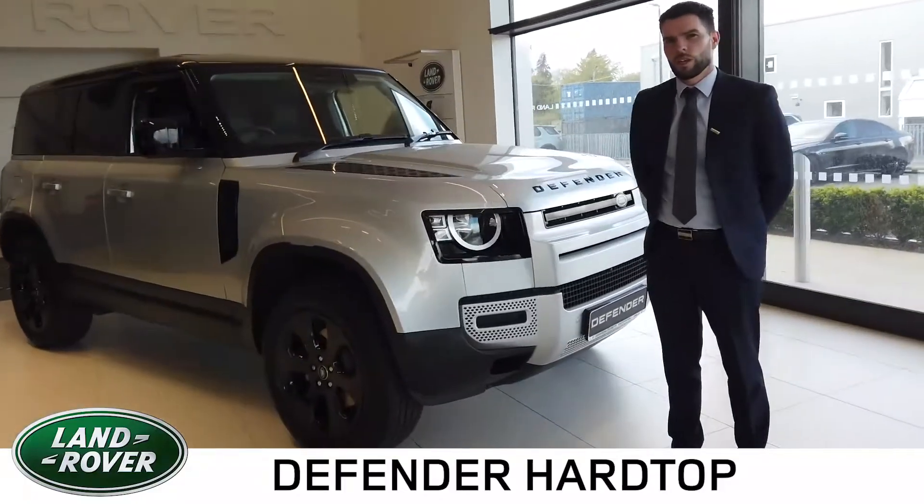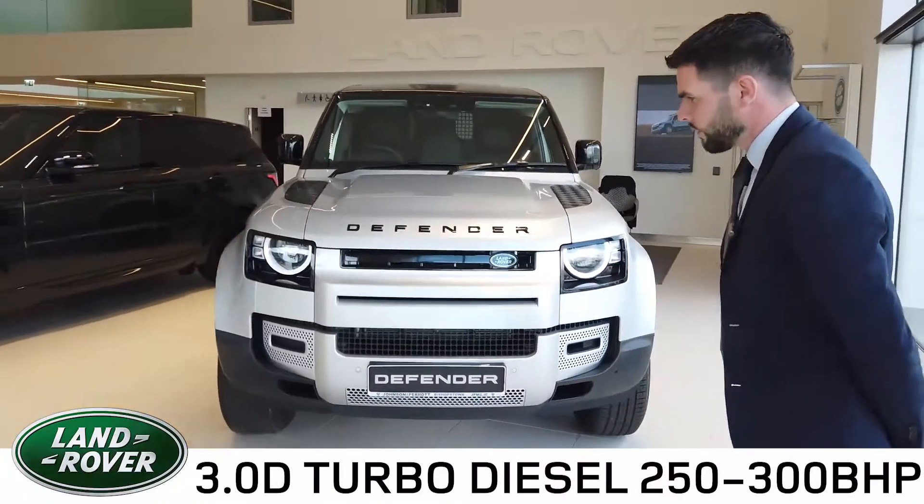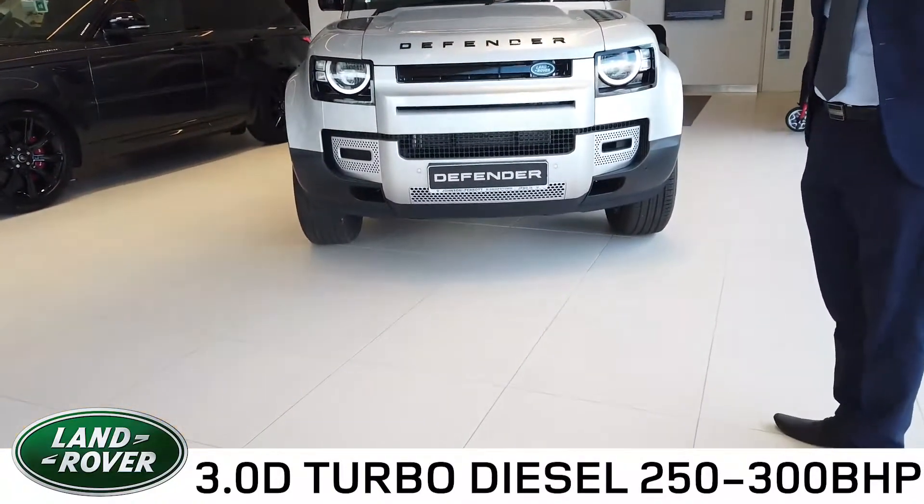The Defender now comes with Land Rover's new 3.0L straight 6 turbo diesel engine. This particular version is 250hp with an option to increase to 300hp.